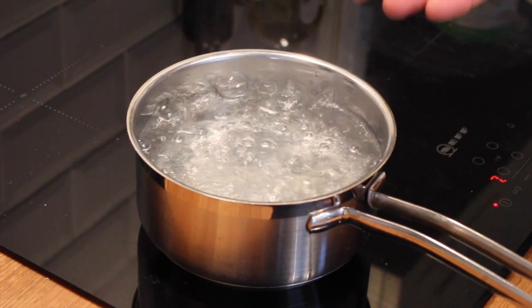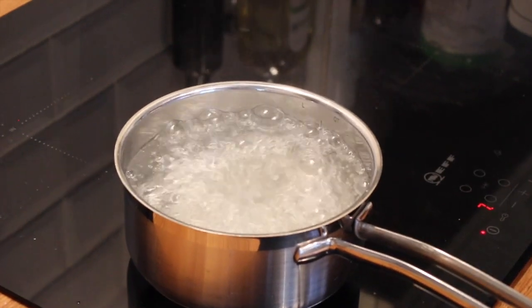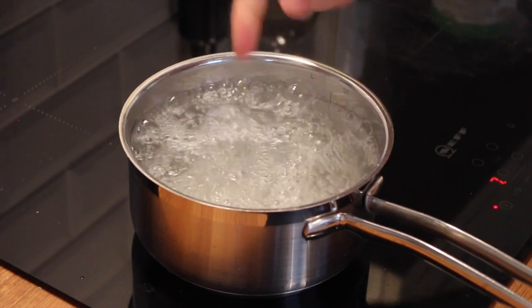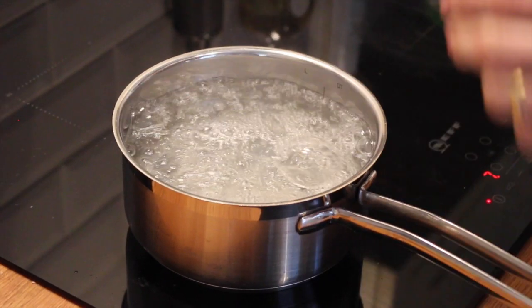We just want to bring the water to a rapid simmer and then add a splash of white wine vinegar. We're looking for the point where the water is boiling — you'll see the bubbles are just starting to roll, coming from a point in the pan. That's where we're going to drop the egg.